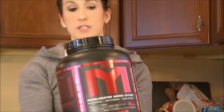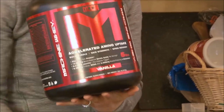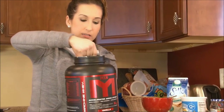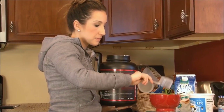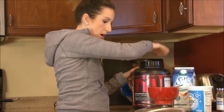Next for this recipe, I'm going to use MTS Vanilla protein — this is a staple. If you guys don't have this one yet, use the link in my description to get yours now at tigerfitness.com. And don't forget, if you haven't already used my discount code Kara, you can use that for 5% off. I'm doing one full scoop of the vanilla.